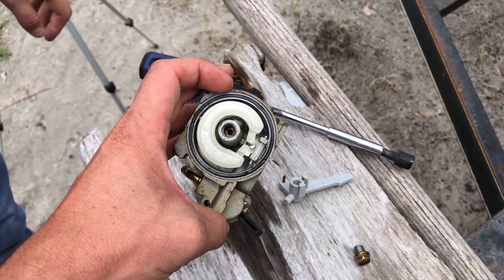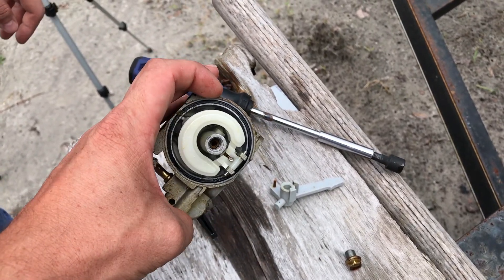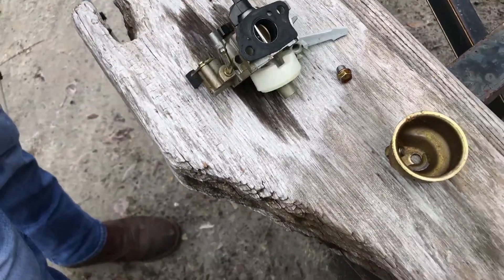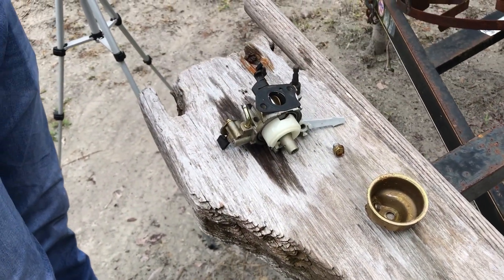Briggs and Stratton costs you about $300 for the same size engine. This is a really good buy - a Harbor Freight $100 engine versus $300 for a comparable Briggs and Stratton.